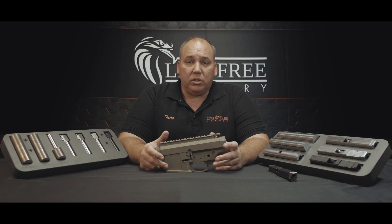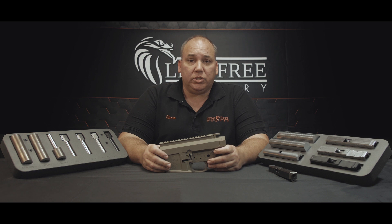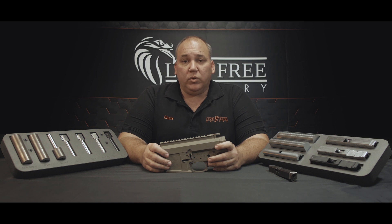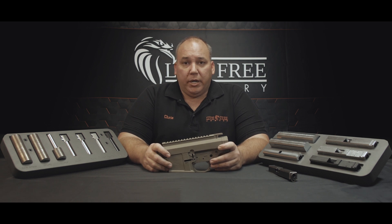We make a lot of parts for a lot of companies. Many of them you may already own and just not know it, or you've seen your friends shoot them, use them. You don't realize that they came from here. We stay pretty much behind the curtain. We're the experts behind the brand you trust. We make for a lot of companies. But this one I decided to put my name on.